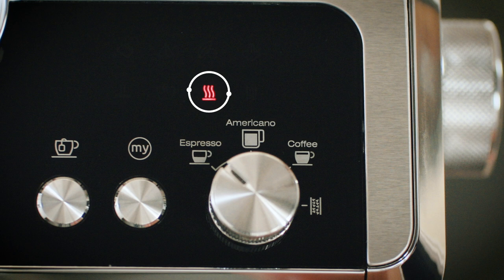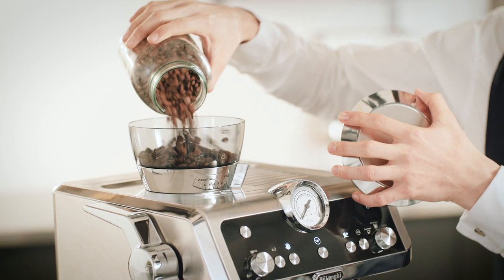The temperature light indicates that the appliance is heating up. The energy saving light turns on when you have activated energy saving mode. The general alarm light is an indication that something has gone wrong or that there is a fault. The beans container light turns on when you need to refill the coffee machine with fresh beans.